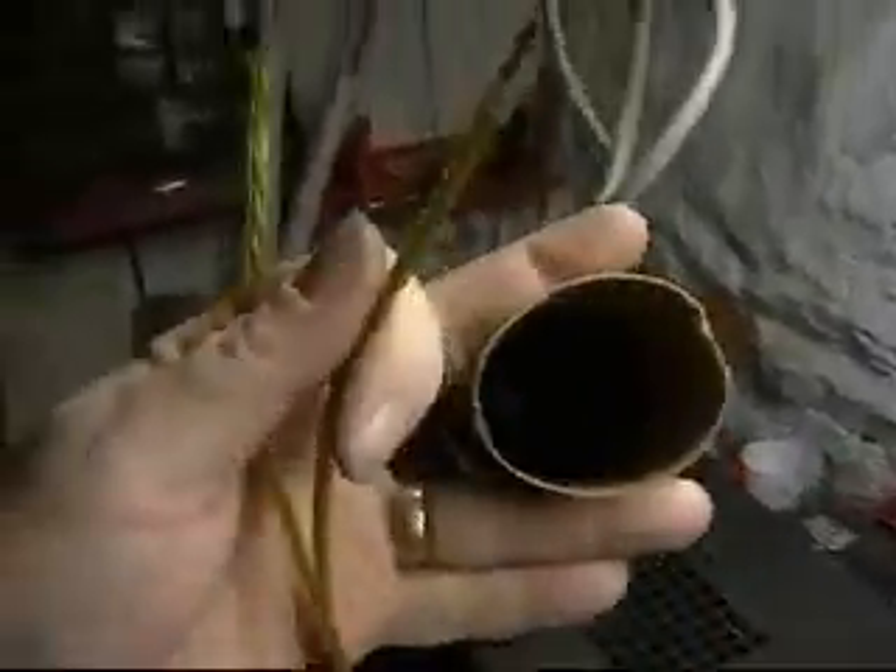Again, there's nothing inside the tube. Nobody stuck a speaker in there or anything.